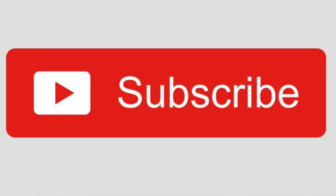If you'd like to be notified as I make new videos, then please subscribe to my channel and click the bell notification icon.